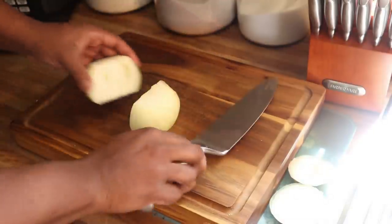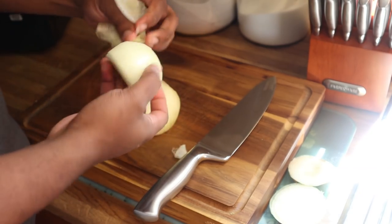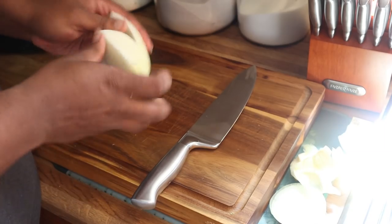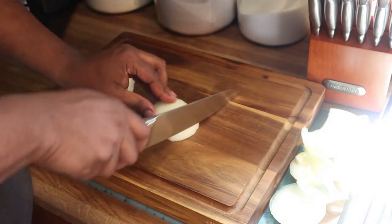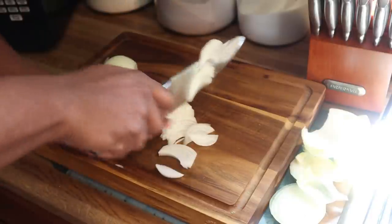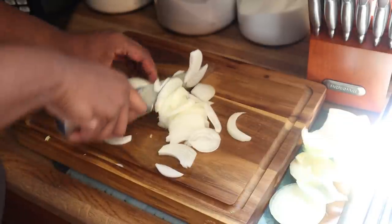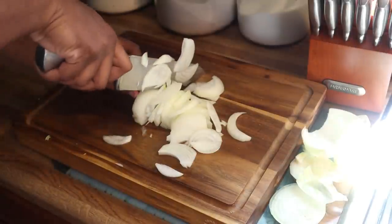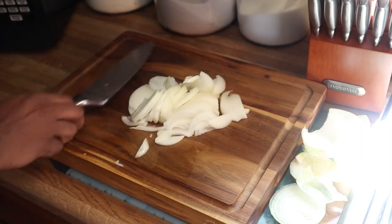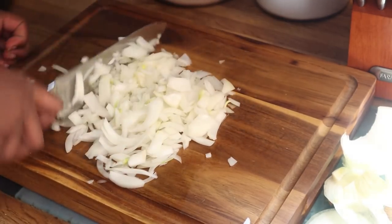Now as always, y'all know I don't really mess with onions — that's no surprise. However, in this particular recipe and with the amount of meatballs we're making, we are going to go ahead and use this entire onion. What I would suggest is to mince these down as small as you possibly can. I use sweet onions, but you can use whatever type you prefer. I'm going to mince it down as small as possible. If you use a food processor, be mindful not to release too much water — you don't want to completely emulsify it, just mince it. Honestly, it's only one onion so I'd say just mince it by hand.